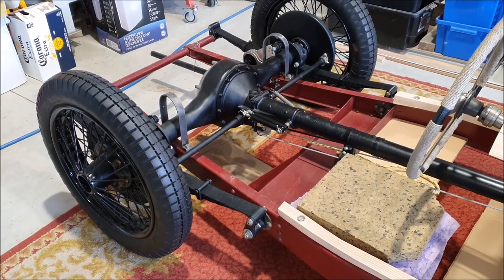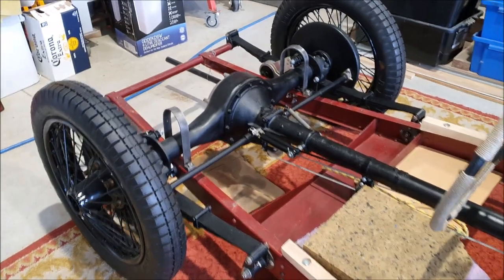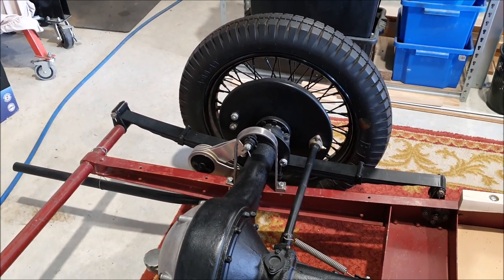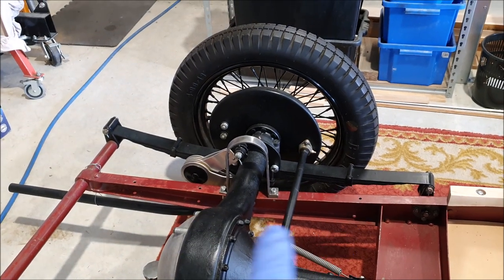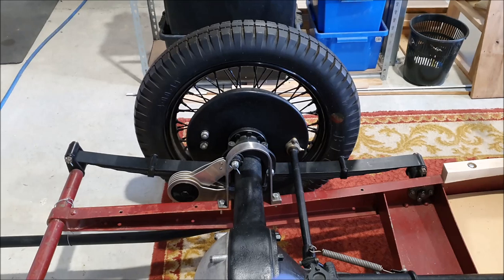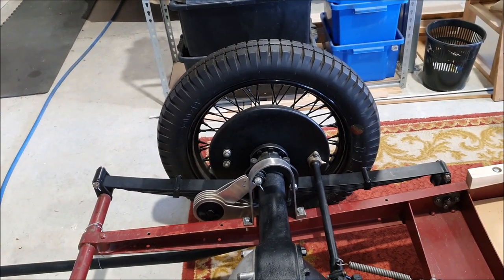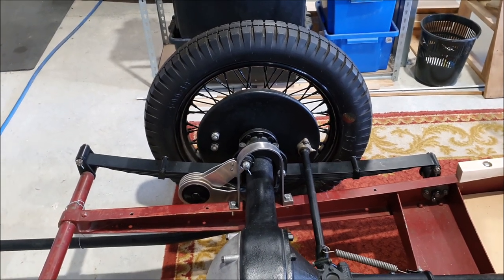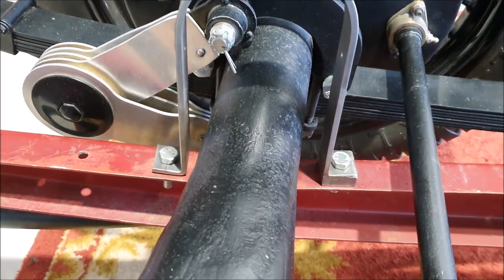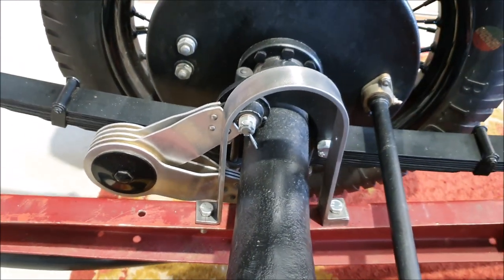What I thought would be a quick and simple project ended up taking most of the day. It didn't exactly go wrong, but I forgot to consider a couple of things. The main one was I was so busy making sure I got the two hoops even and the same that I forgot to account for the fact that the chassis rail isn't flat there. I ended up having to modify things to get the hoops sitting correctly vertical to the ground - otherwise they were sitting on an angle.